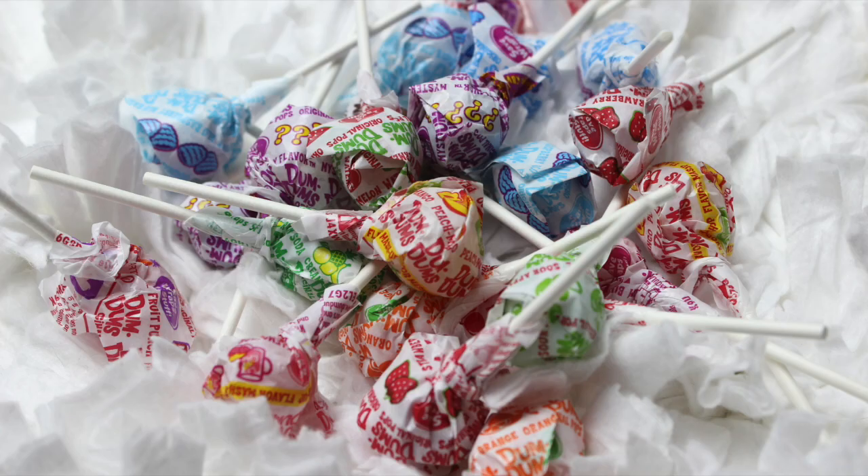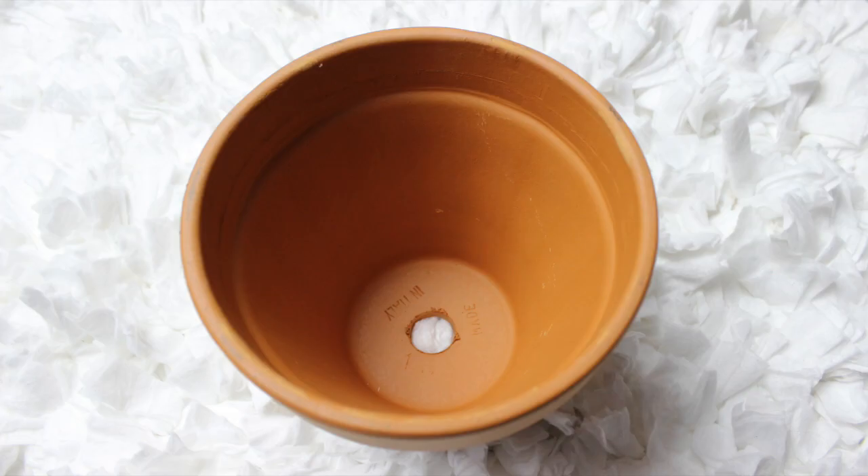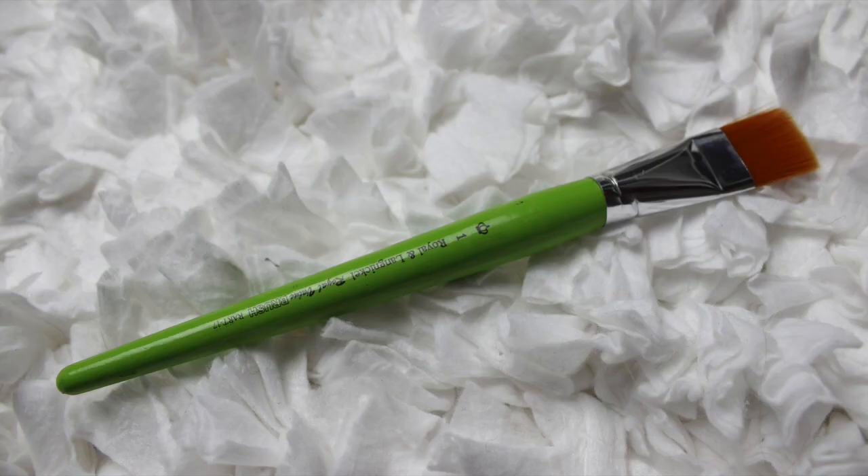For this project you will need about 200 dum-dum lollipops, a medium-sized terracotta flower pot, a 6-inch styrofoam ball, a black marker, acrylic paint, and a paintbrush.